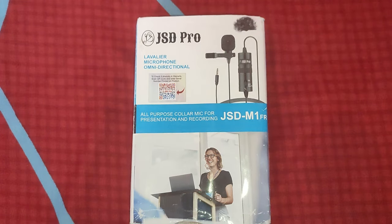Hello everyone. So recently I have bought this JST M1 Pro microphone. It's a lightweight lavalier omnidirectional electric condenser microphone. In this video I will try to do a detailed unboxing as well as testing.